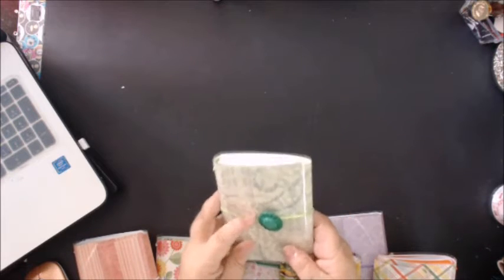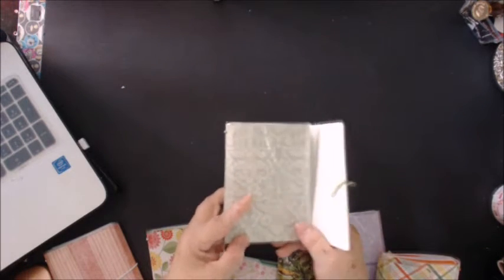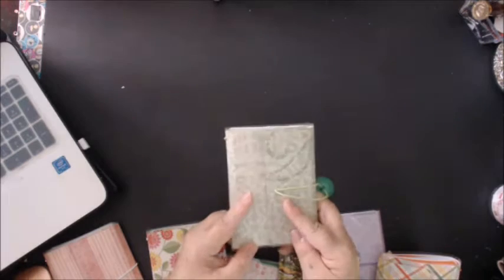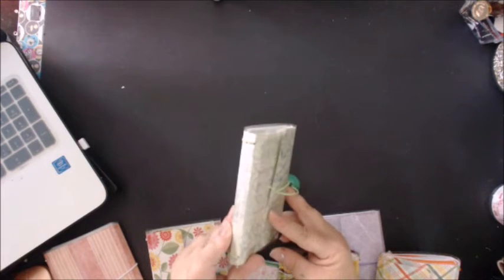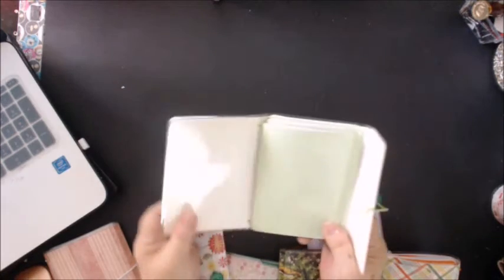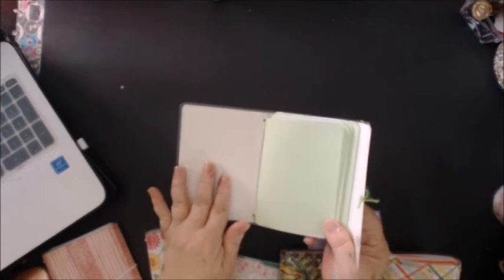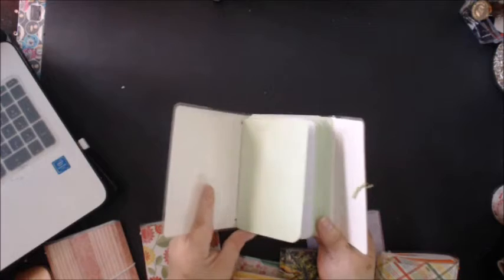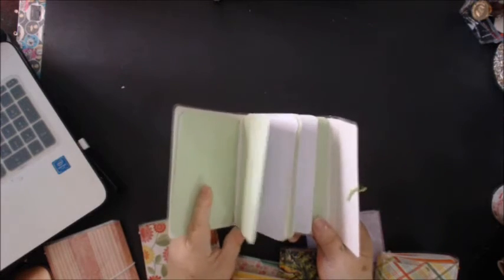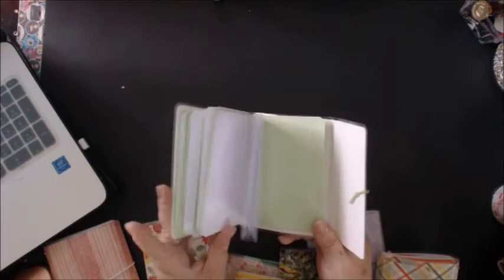And these are bifold, which means that instead of just like your normal Faux Dory that folds over like that and you have your closure, this one folds again so both sides of your inserts are protected. Some of these are single-sided paper, so those will be white inside. If they're double-sided paper, they will have a coordinating cardstock on the inside. They all come with four inserts with coordinating cardstock covers.